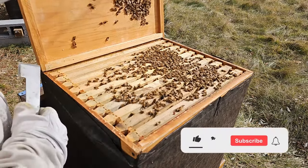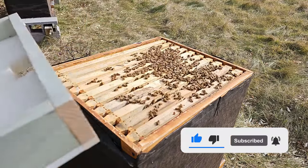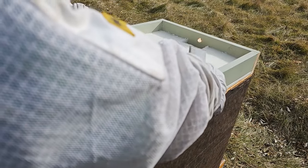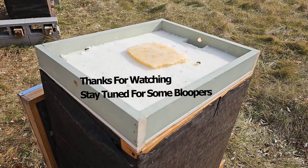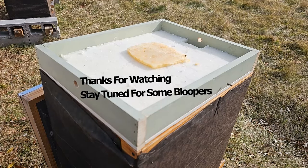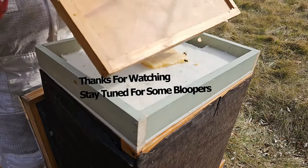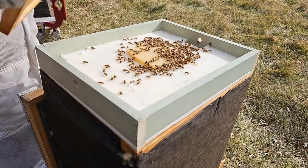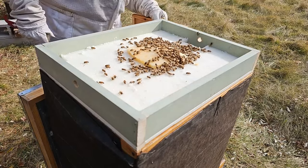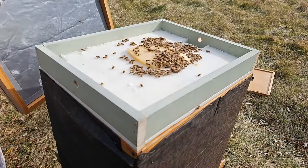So let's give them that nice big board and make them happy. I think they're gonna be happy with that. If I was a bee right now I'd be happy with that. Let's just give these guys a little bonk — like instant food. Okay, insulation board on top.